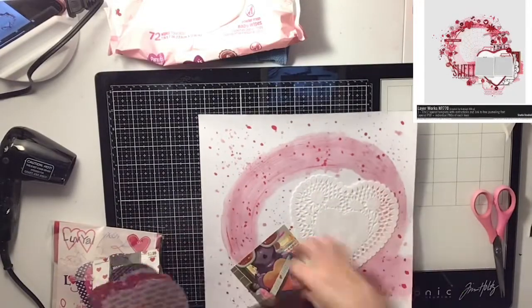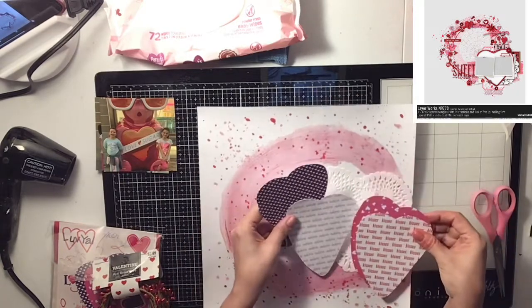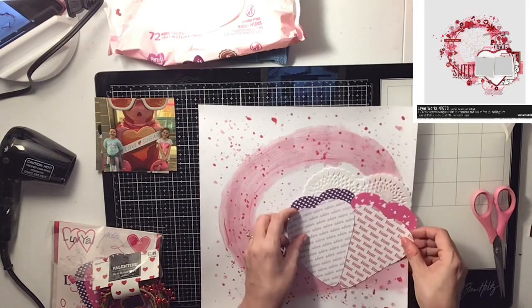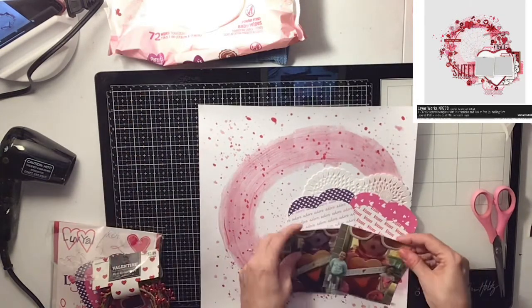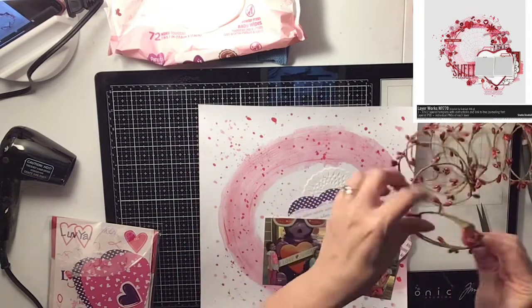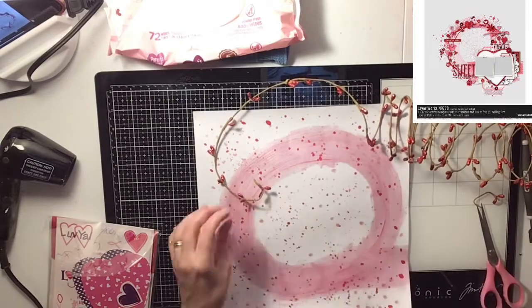Now I'm going to use these two photos of my kids, my girls. We were at a shopping center and they have this awesome candy store. They had these two big gummy bears outside with sunglasses on and these hearts, and we took a photo.